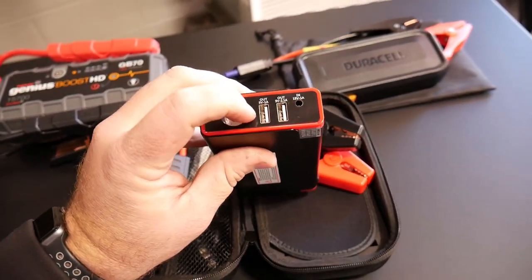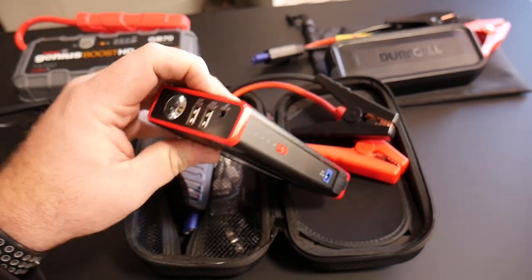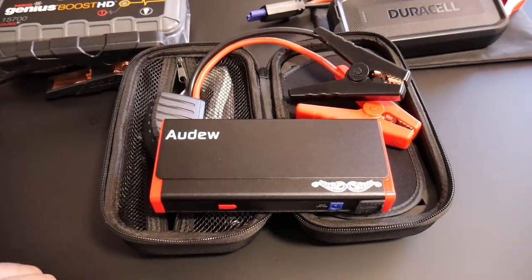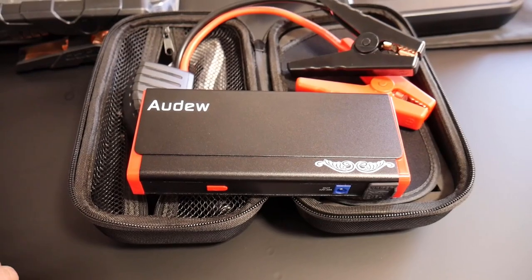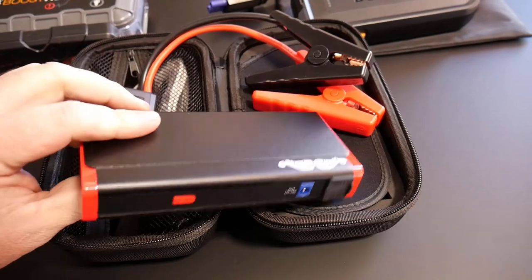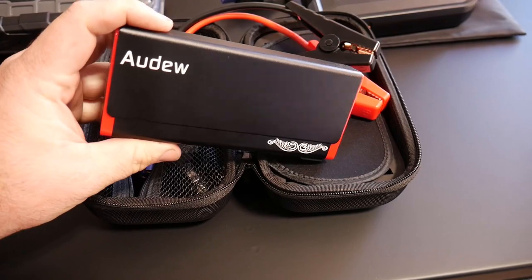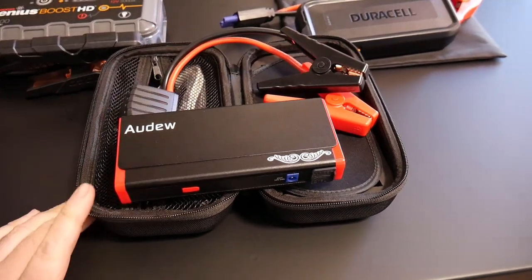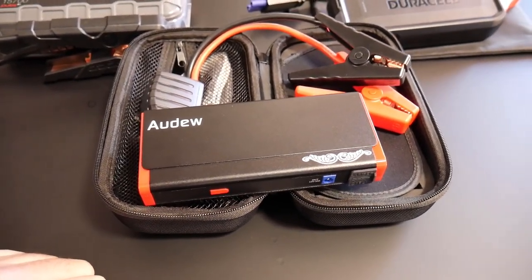The battery rating on this one for charging through the USBs is rated at right at 13,800 milliamp hours. The average phone battery these days is between 3,500 and 4,000 milliamp hours, so this one is going to charge your phone roughly four or five times. It's a really good charge pack just to have in your car, and also to have as a jump pack.